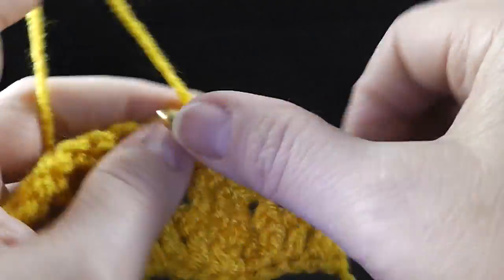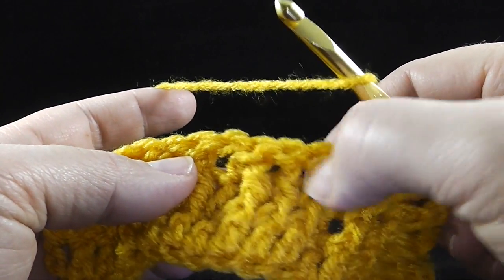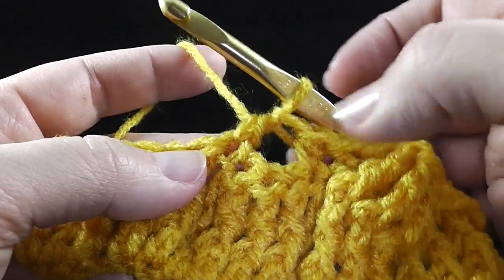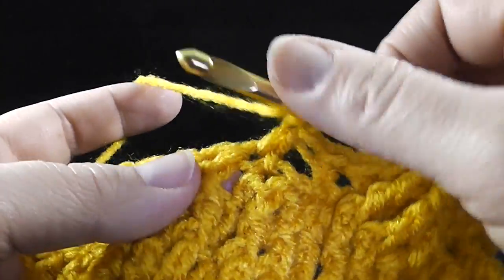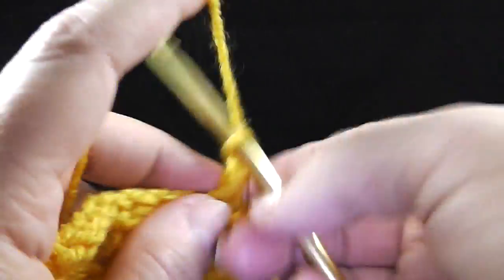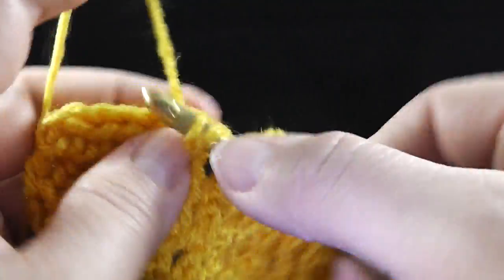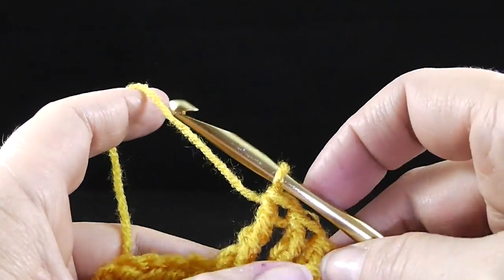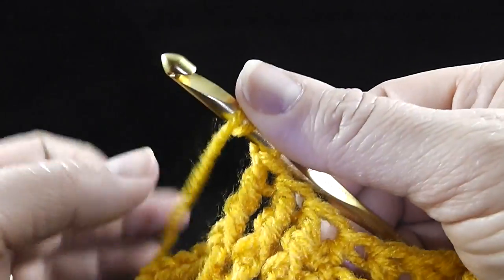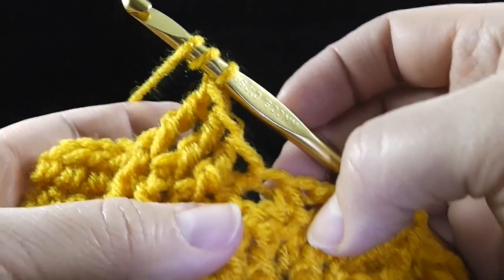Now we're going to do a half double crochet. Now we're going to do this again but we're going to do it the opposite — and really, it's an easier way. We're going to skip these three, half double crochet again. So you have two half doubles like this — it's pulled a little tight right now, but that's going to resolve itself in just a minute. Front post treble in these three stitches: one, two, three. I am working these foundations a little quickly, so forgive me if that's throwing you. I'm assuming that everybody watching understands how to do the double crochets and treble crochets — I'm not taking a lot of time to explain those.